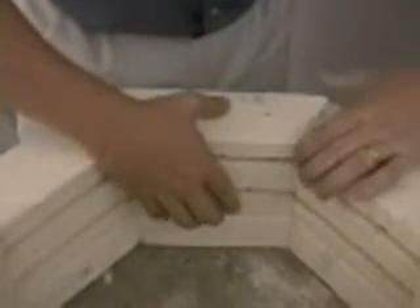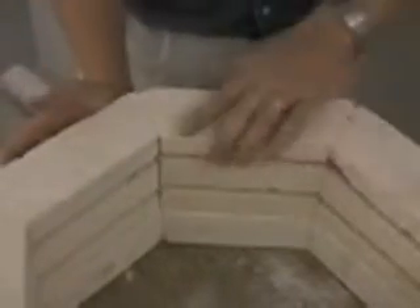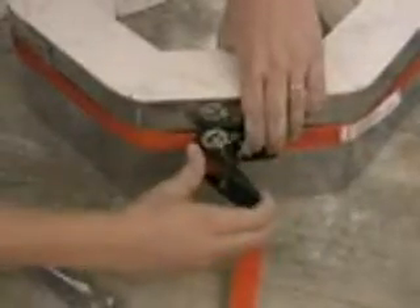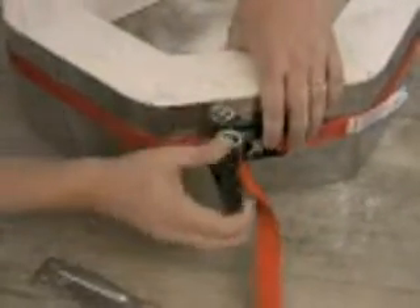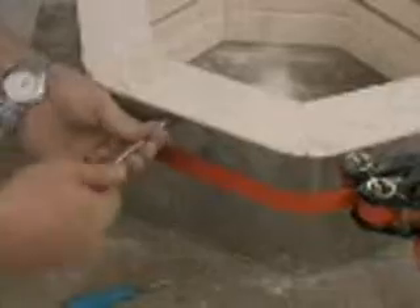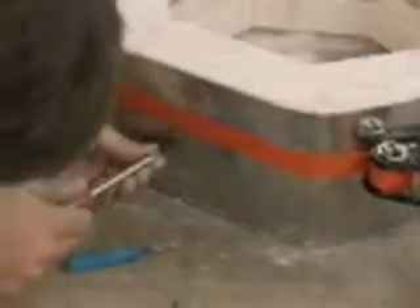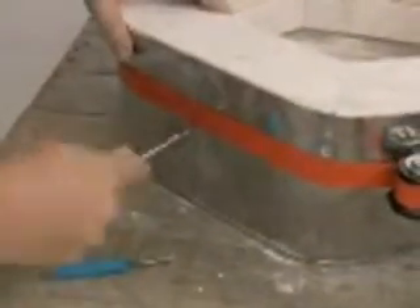Once the new brick is slid into place, make sure that all the bricks adjacent to it are shaped back into the correct form. Once this is done, the case tightener can be used to tighten up the case again to place the screws back into the metal case. Once all of the screws are placed back into the case, the case tightener will be removed.